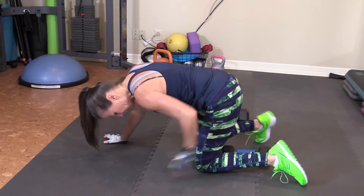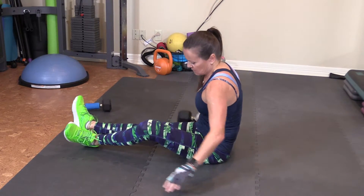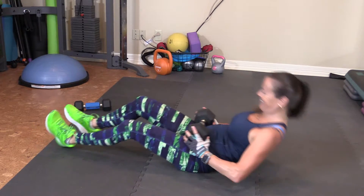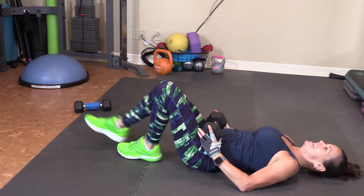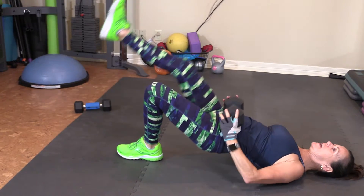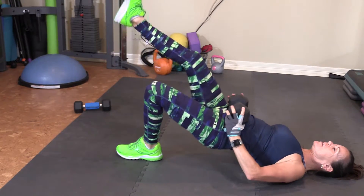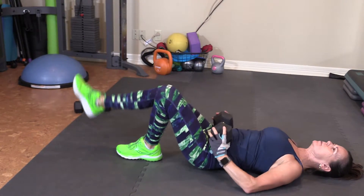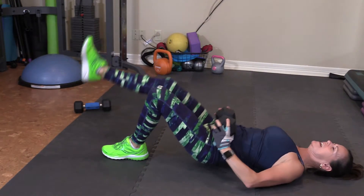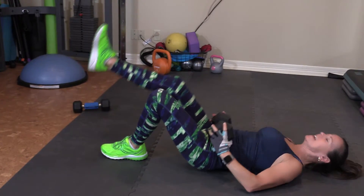Get rid of this weight. Turn wide and over. Switch leg — single leg. Here we go. 1, 2, 3, 4, 5, 6, 7, 8, 9, and 10.